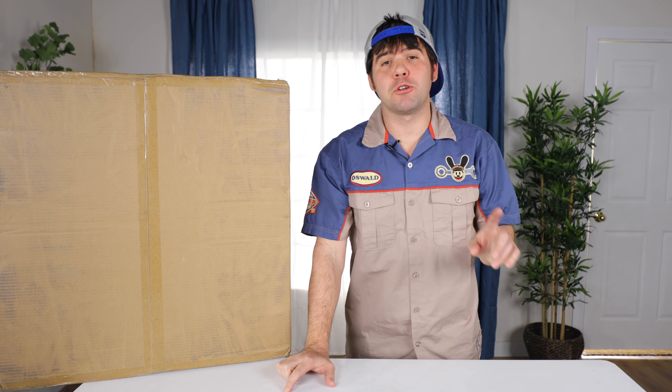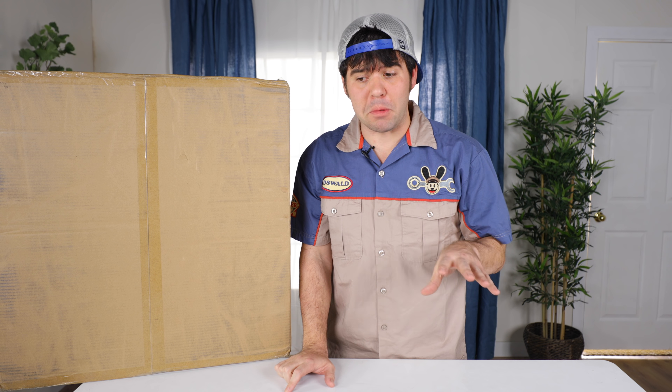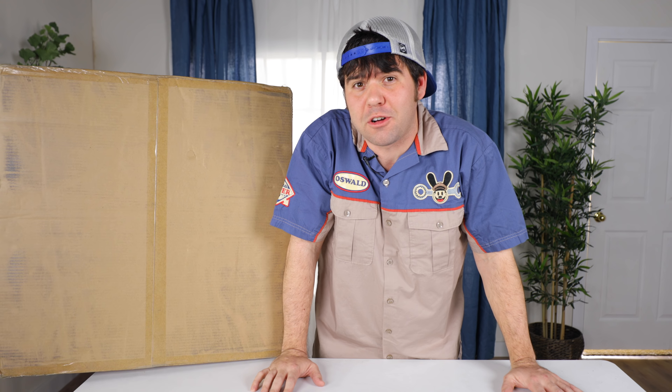Today we'll be unboxing the most expensive thing I personally have ever unboxed and that we probably ever will unbox. We'll be unboxing $221,000 in cinema lenses.